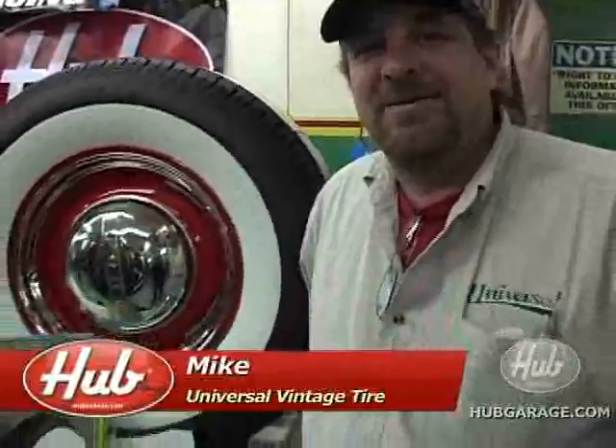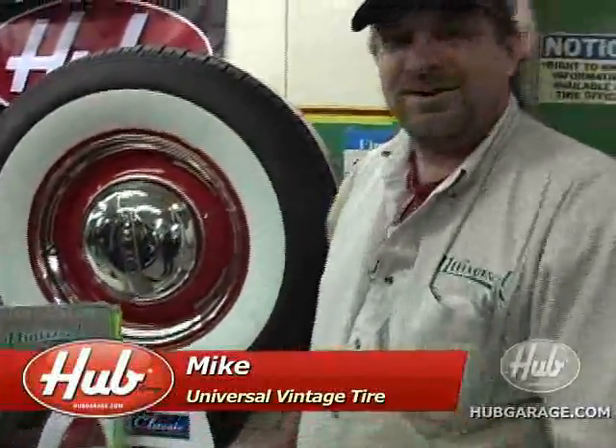Hey, this is Mike. We're here at Posey's. I'm with Universal Vintage Tire. We're here today showing everybody the great tires.